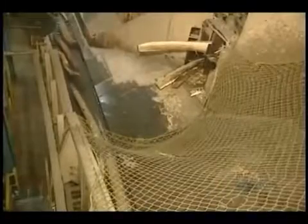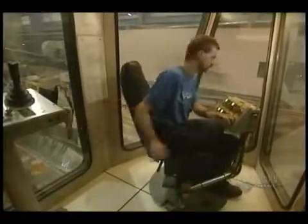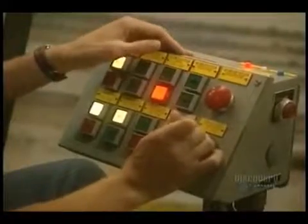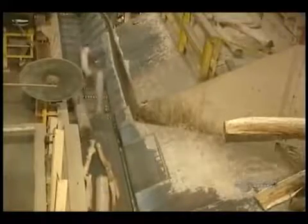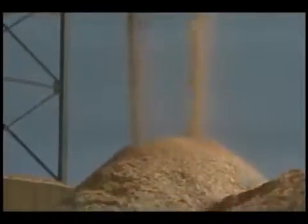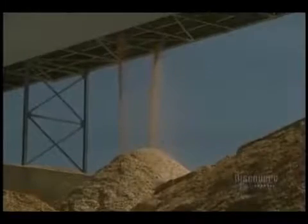The debarked logs are transported on this conveyor. All is controlled by an operator. Now the logs are reduced into small pieces called kindling, accumulated into a pile and remaining outdoors, winter and summer. The kindling looks like this.